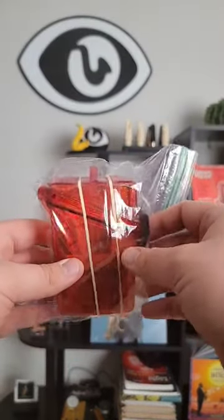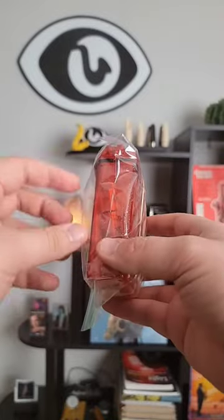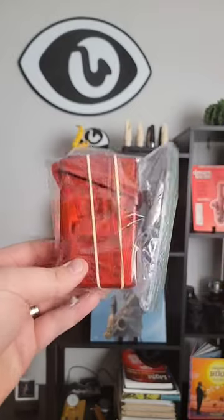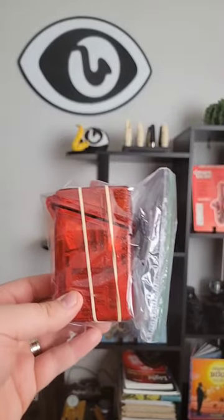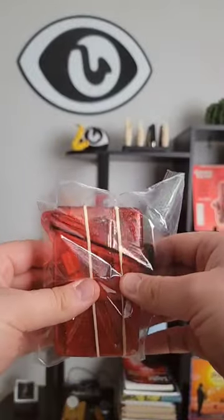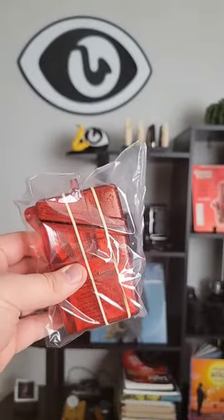I'm trying a second method now with that same case. However, I'm putting the reeds on microscope slides — this flat glass — and I'm using these OVETA humidity packs to see if I can get a more humid environment that won't waterlog them. I'll see how that works for me.